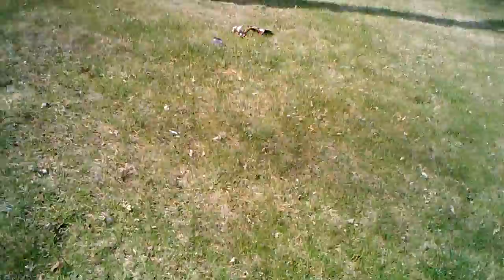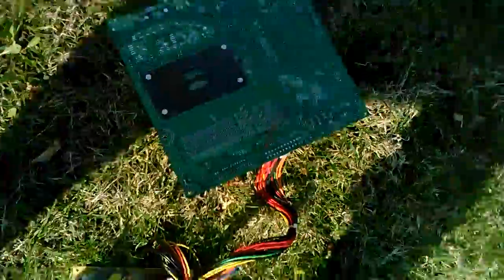I almost forgot the RAM. Seeing as this is only DDR1 and the board takes DDR2, we really don't need this. And the final step is pretty simple — you take the hammer and just make sure it's working.